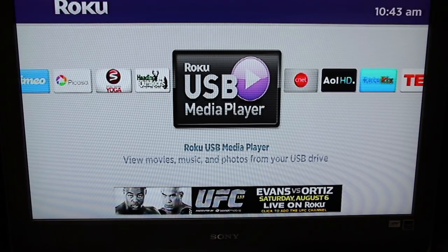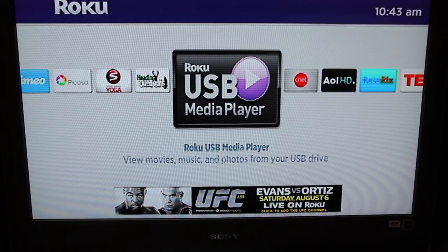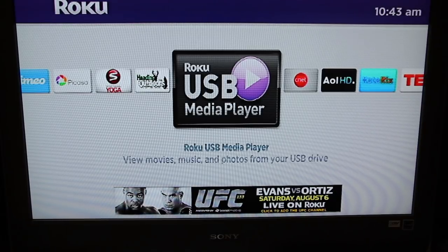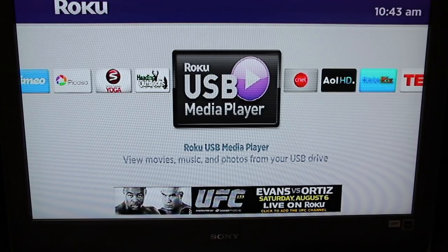One of the features that I really like is the ability to stream your own media through the Roku box. I'll go through this with you real quick — if you're on the fence about whether or not you want to buy a Roku player, maybe this will help you make the decision.